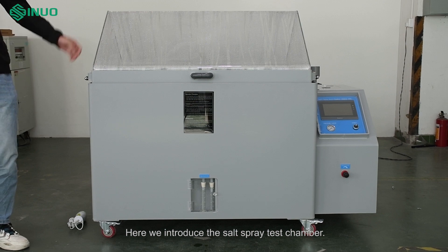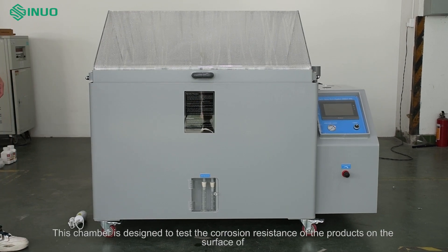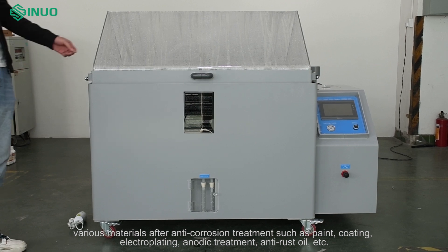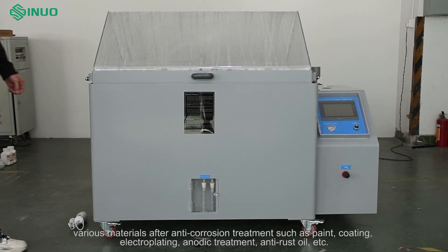Here we introduce the salt spray test chamber. This chamber is designed to test the corrosion resistance of products on the surface of various materials after anti-corrosion treatment, such as paint, coating, electroplating, anodic treatment, anti-rust oil, etc.